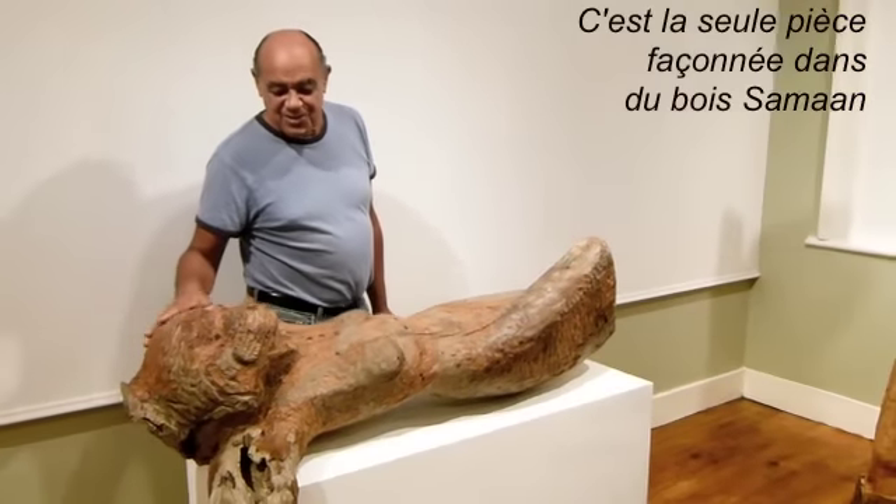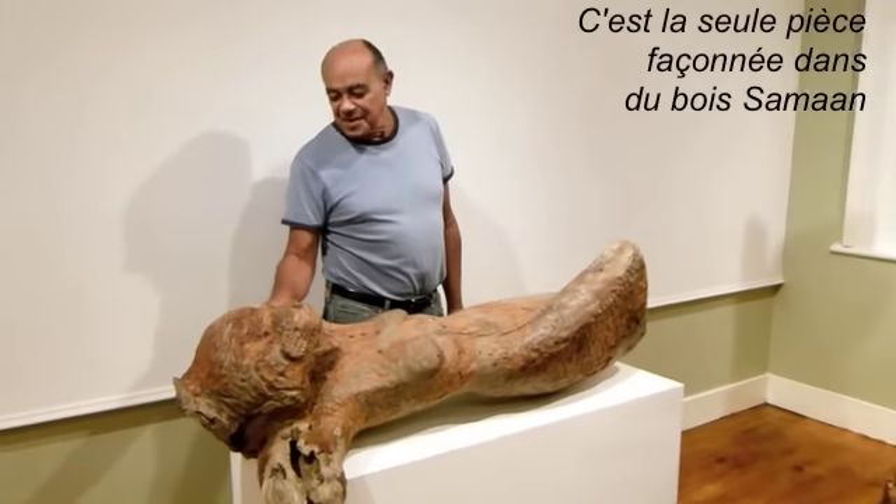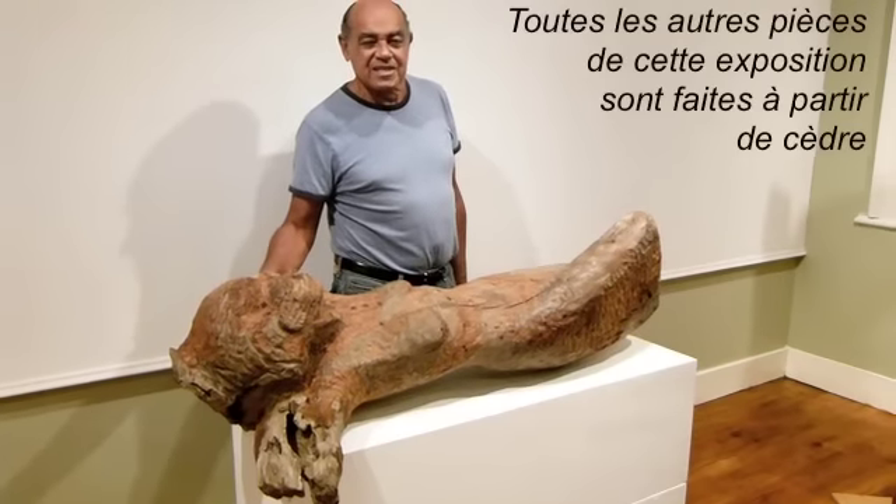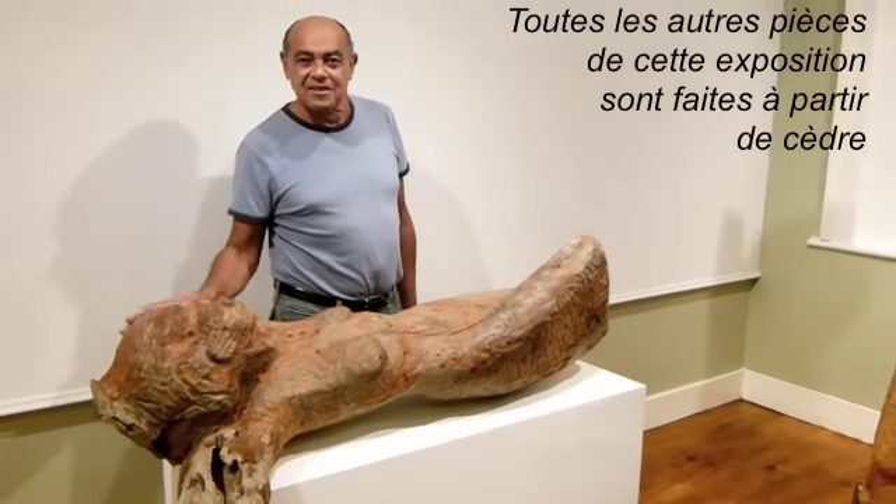This is actually the only piece that is carved using the saman wood. All the others in this exhibition are carved in cedar.